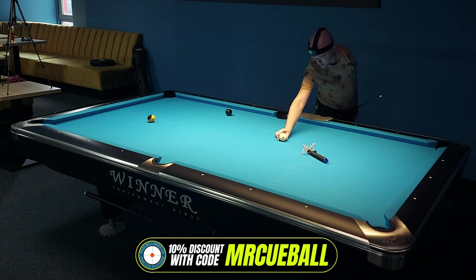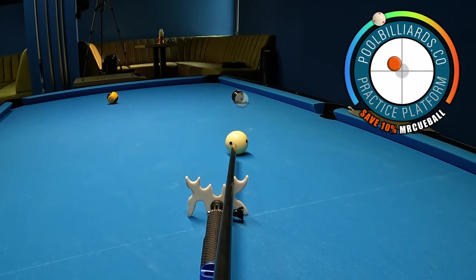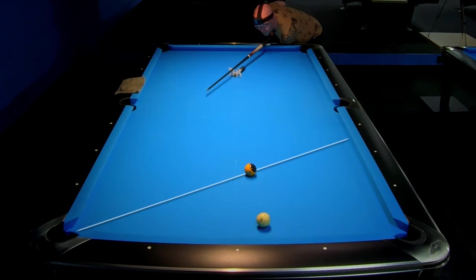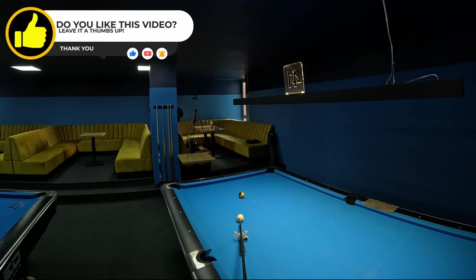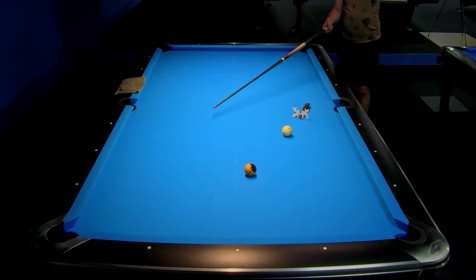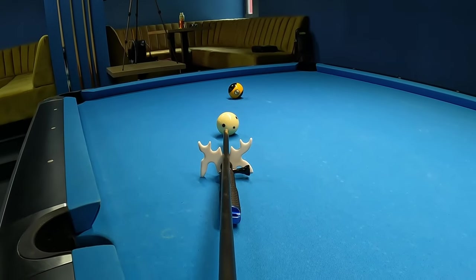Let's come back to this position and see what will happen if I try to use top left spin. As you can see I played a bit too hard — more difficult position. But this is not a really difficult shot, and I prefer to play with high speed on this shot. We can use this rail, this rail and go with a really safe path to make contact with this rail and leave the cue ball in this area. So only focus on the object ball for this shot.